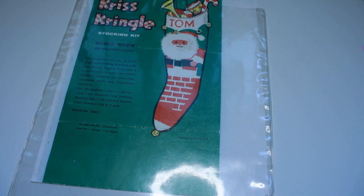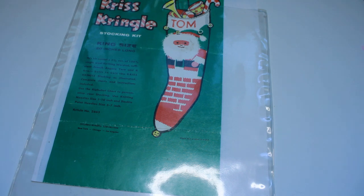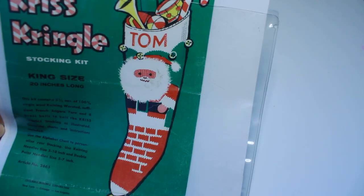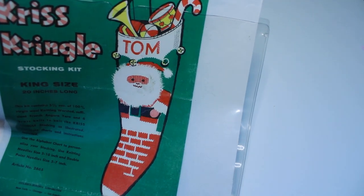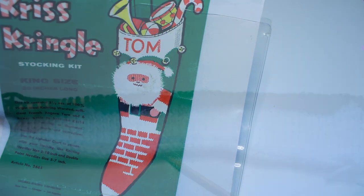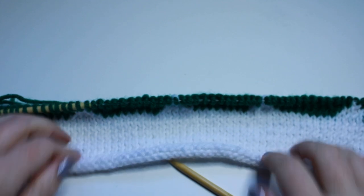I'm going to make one of these for my nephew. I've made one for my husband and one for my niece. I have not knitted in probably two years - at least not a project this size - so this will be interesting. I thought I would show you my progress along the way. Here is what we're going to attempt to make, and fingers crossed I can do it! Here's update number one on the Kris Kringle stocking.